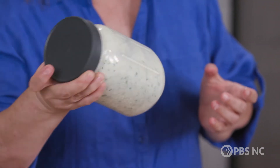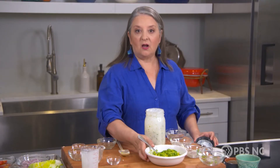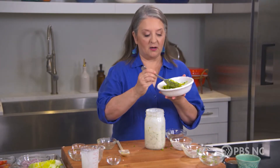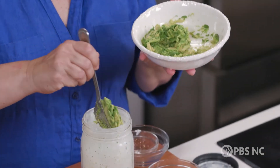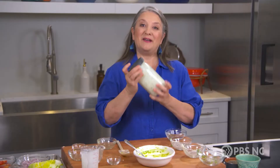Give it a good shake, and then add one last ingredient: some avocado. All I did was peel and pit an avocado and mash it up with a fork, and it goes right in the jar. And this dressing's ready to go.